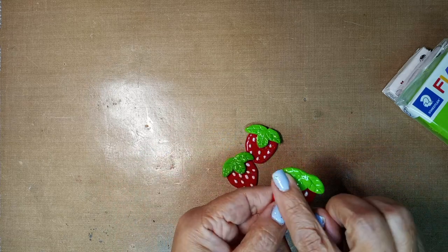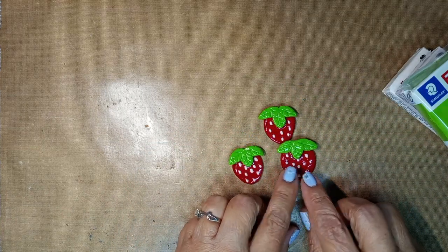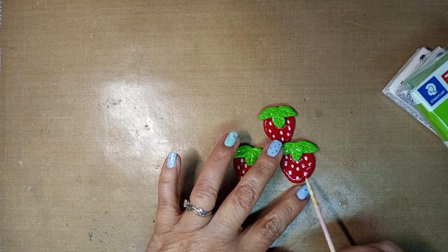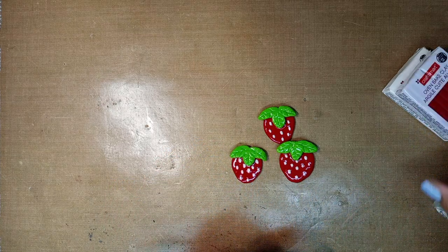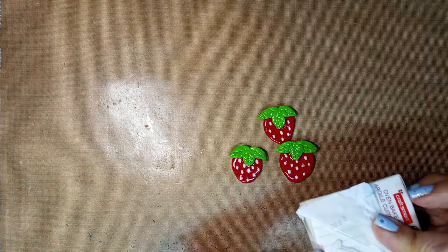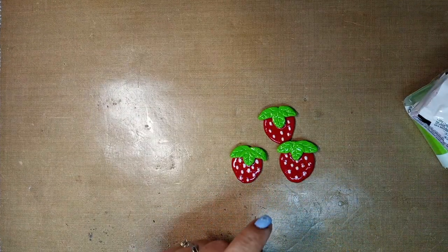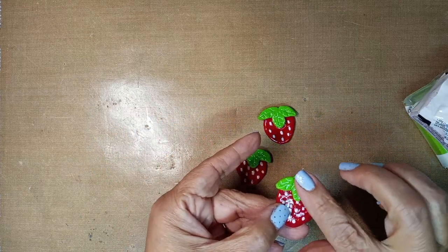I put it at 275 and I actually baked them for 12 minutes. What I did was I made the strawberry shape and then I poked it with my little stick to make the little indents for the strawberry seeds. Then I rolled out the white clay into kind of a long string, cut it, and made tiny little seeds and stuck them in there.